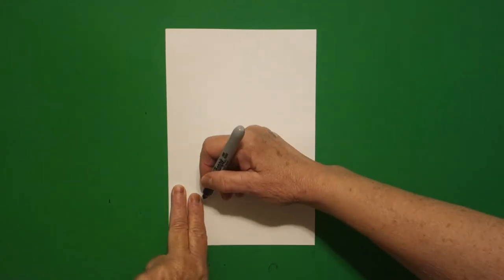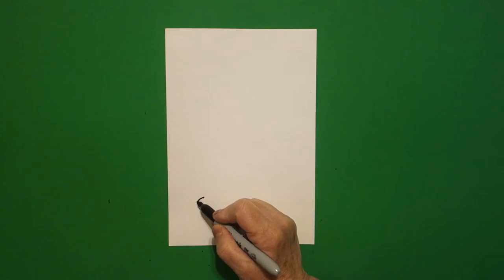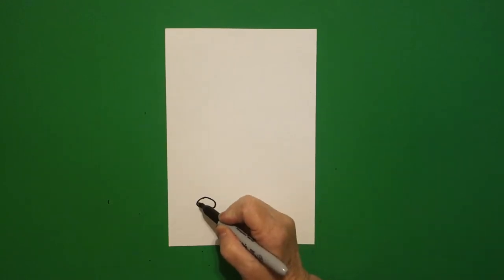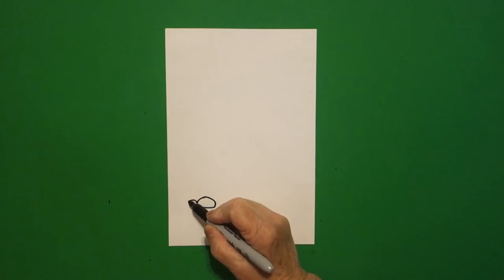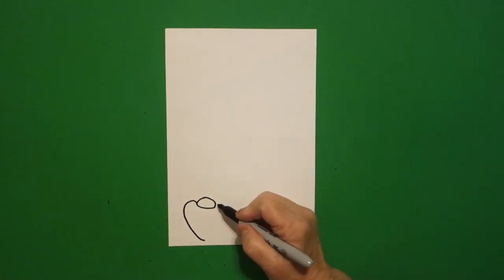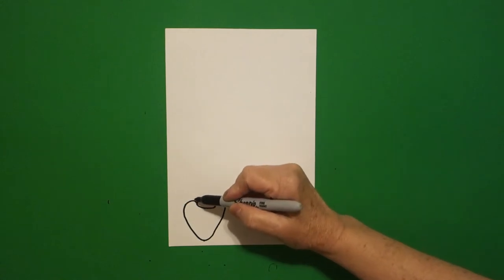I'm going to start over here on the left-hand side. I'm going to put two fingers and put a dot. From that dot, I'm going to draw a flat oval. I come over to the left-hand side and I draw a curved line up, down, and leave it floating. Come on the right-hand side, curved line up, down, connect.